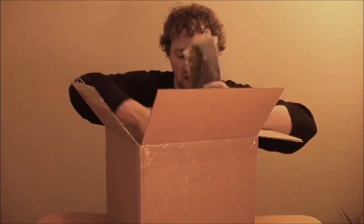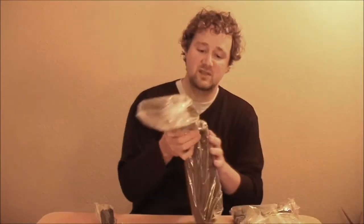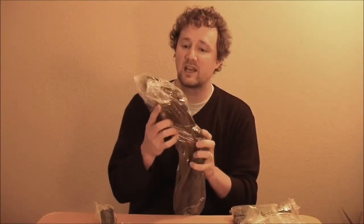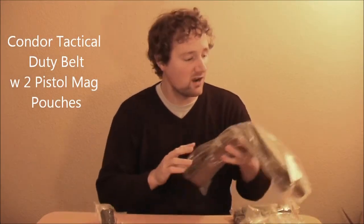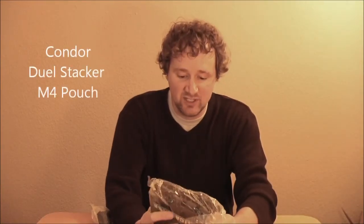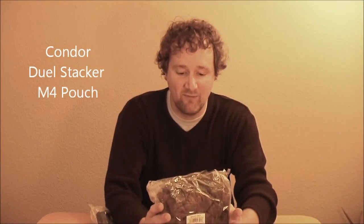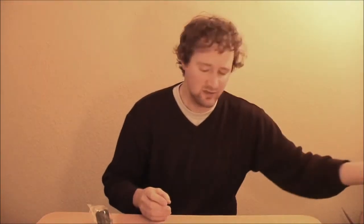Another t-shirt, another bag of BBs, and a duties belt — a pretty good-looking Condor OD green duties belt which I'll be hanging all kinds of cool gear on. Then we have a double stacker: two double stack M4 magazines. I'm going to be running a larger loadout with those mid-cap magazines so I needed a few more M4 pouches.